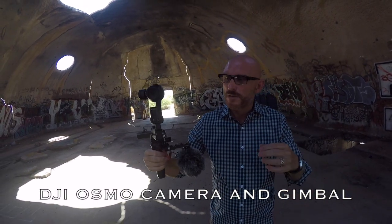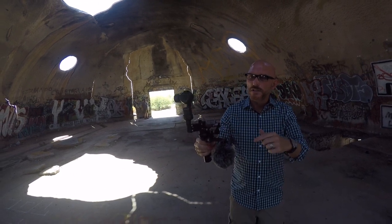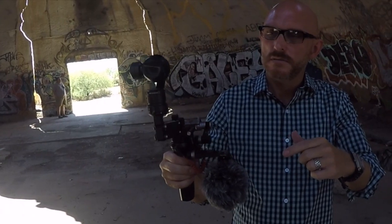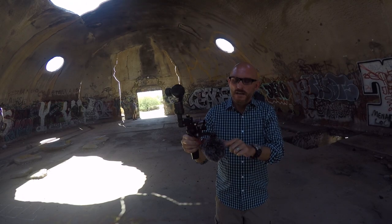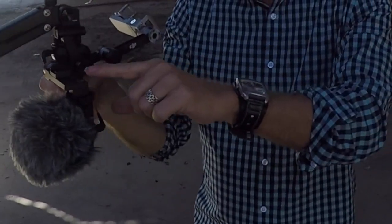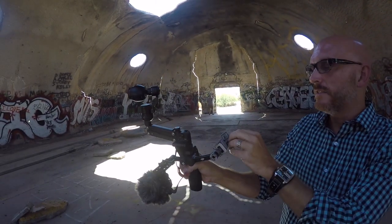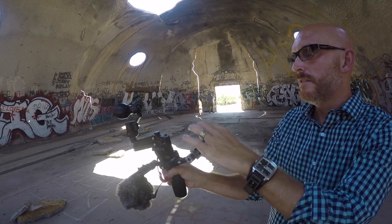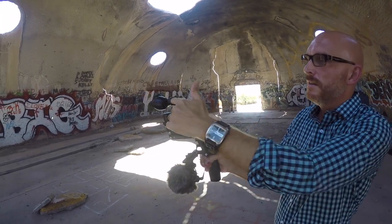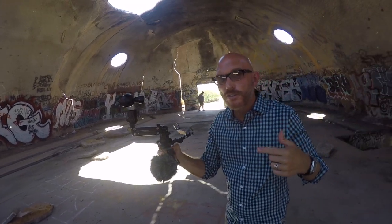I have the Osmo pretty much fully tricked out with the Z-axis attachment, which gives you that up and down stabilization. I have a Rode VideoMicro attached, and all the attachments where you can add everything. Now typically your phone goes here so you can see the live view of the camera feed, but I left my phone in the car — you don't really have to have it to use it.